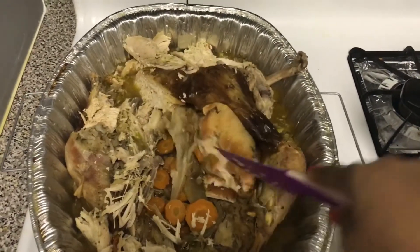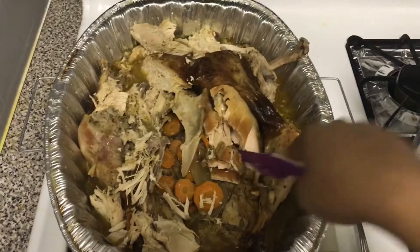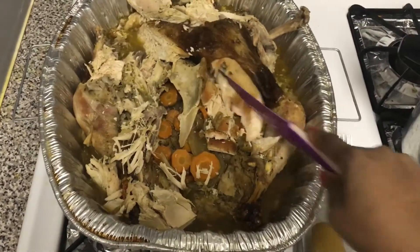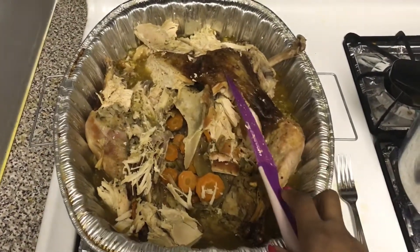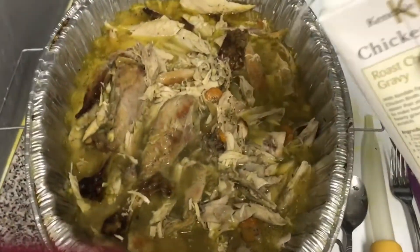First, what you want to do is cut your turkey up. I cut it up into slices and I remove the bones and everything that's in the turkey.